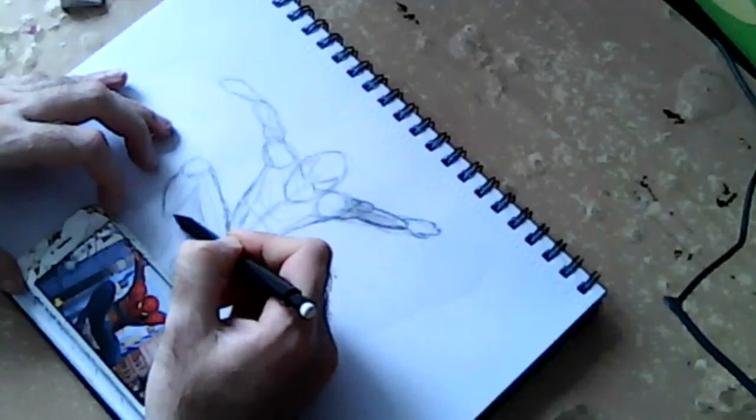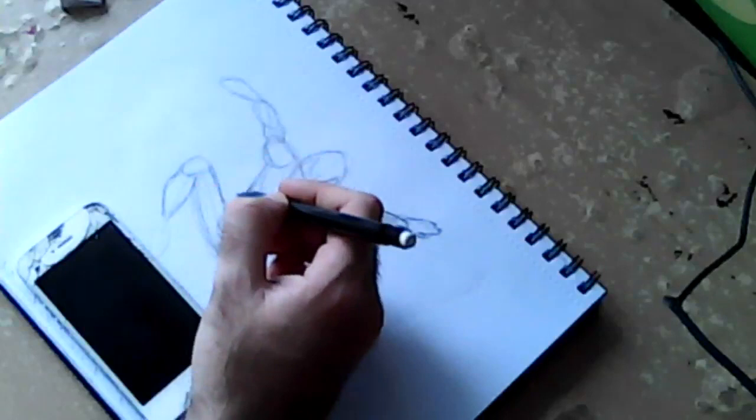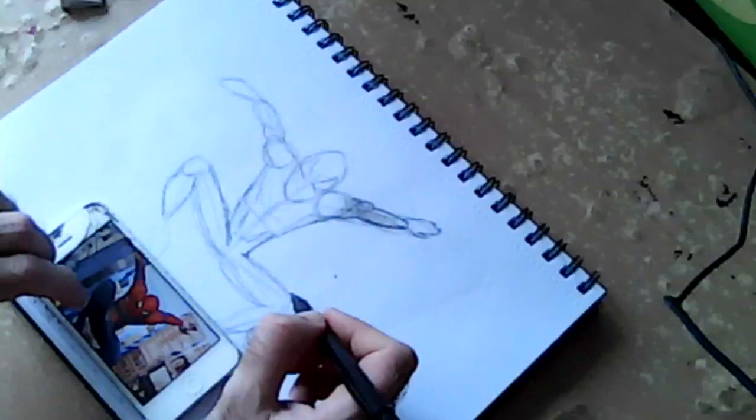When we get to legs and things — still circles and lines. As you've seen, I've already done the framework, and as I've drawn Spidey before many times on my channel, I have a good sense of the proportions.